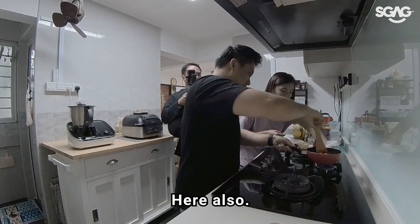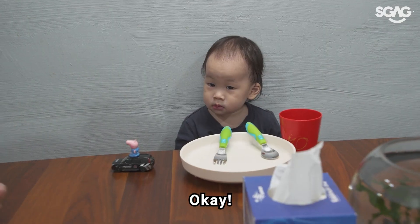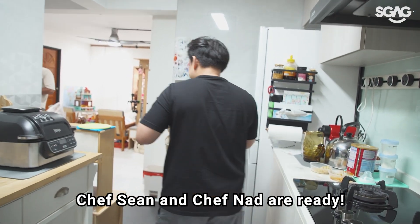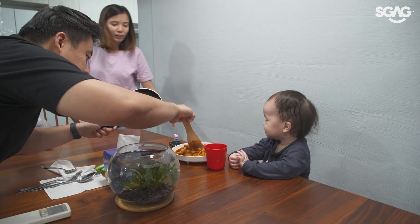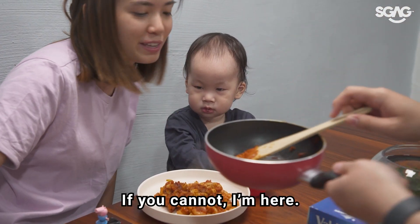You're so messy. Try it. I think I should taste more. Your food is coming right up — Chef Sean and Chef Nutt are ready. Food. Cool, hot. Wow, that's a lot of food, Phillip. Do you think you can finish? Never mind, it's okay. If you cannot, I'm here.